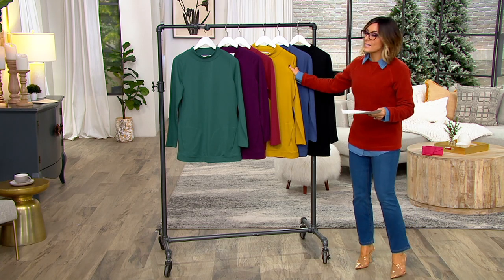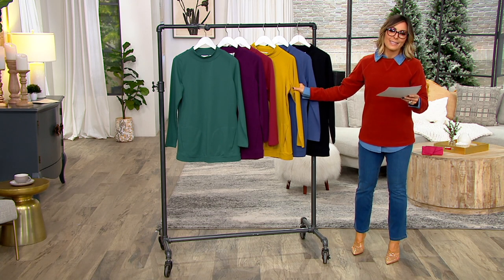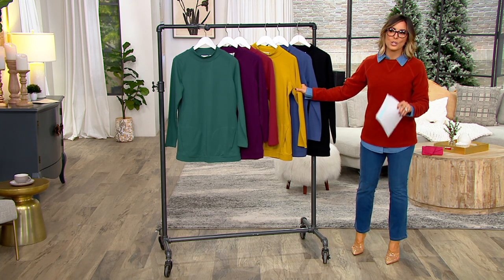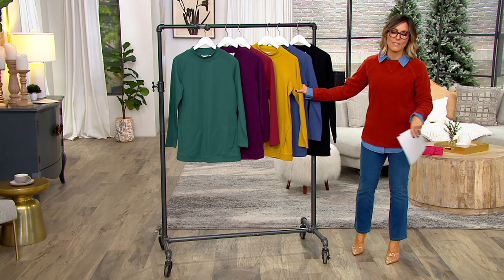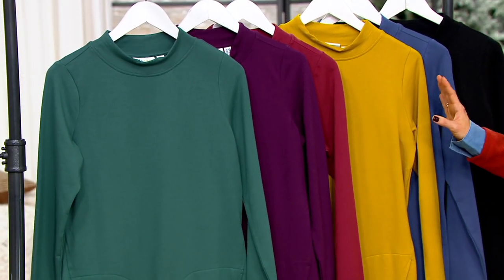It's part of the Active Line, but this looks so good and feels so good thanks to its French Terry blend. This is your work-from-home shirt, your going-out-to-eat shirt, your 'I've got 500 things to do and I'm putting my leggings on' shirt — but you're not necessarily working out in this.